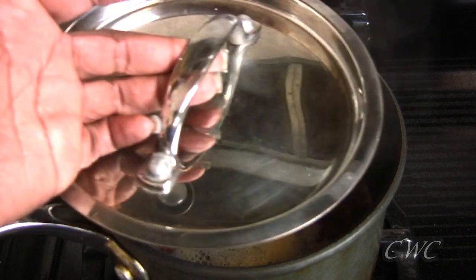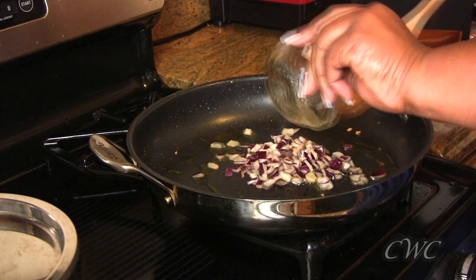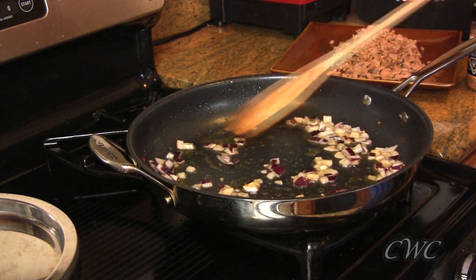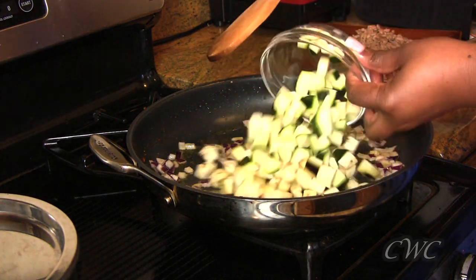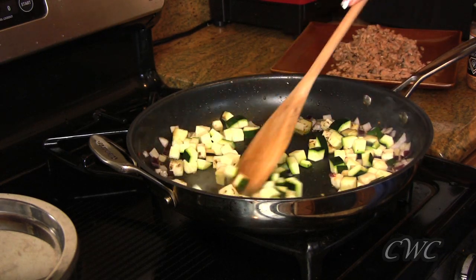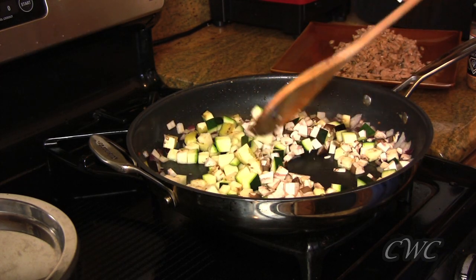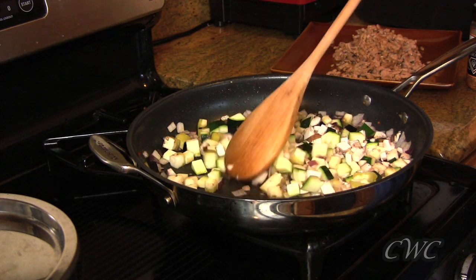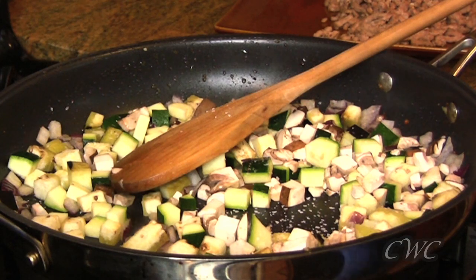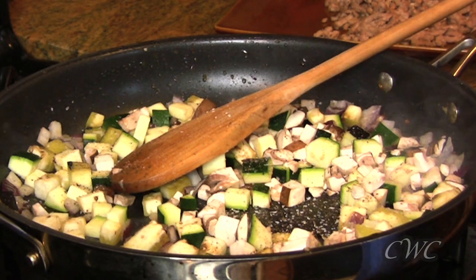Now that the quinoa has come up to a boil, we're going to turn the heat down, put a lid on it, and let it continue to cook — it handles sort of like rice. Back in the pan I poured about a tablespoon of olive oil, added the red onions, then the chopped zucchini and eggplant, followed by the cremini mushrooms. The mushrooms and eggplant are very absorbent and have already absorbed all of the olive oil, so you need to add a little bit more.